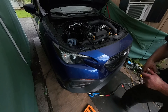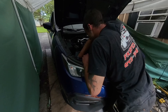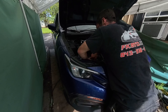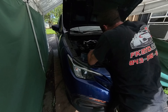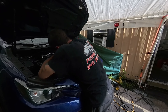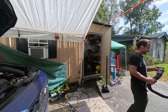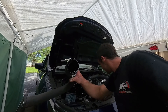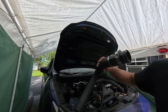Let's pull this pipe off and figure out what's going on. It's a tight squeeze in here, and I hate these T-bolt clamps. The O-ring is gone — there is literally no O-ring on the charge pipe. So there's your boost leak. We'll have to order an O-ring and replace it, and that will be the fix.